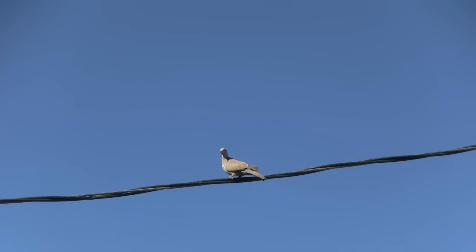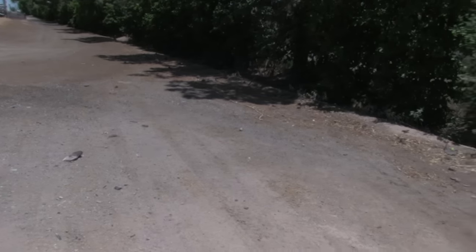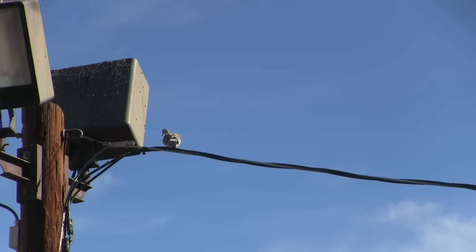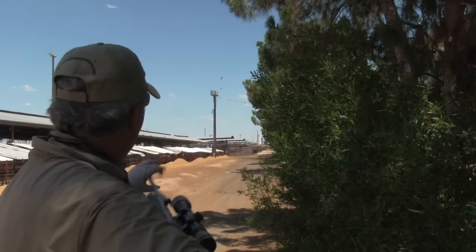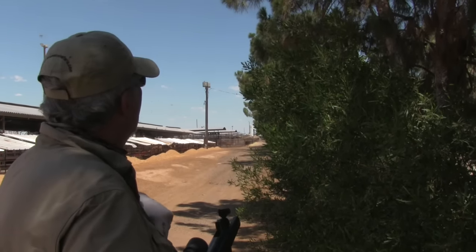On this hunt I was using RWS Super Domes, an 8.3 grain round nose pellet. I found this gun easy to shoot offhand or rested with the proper technique.